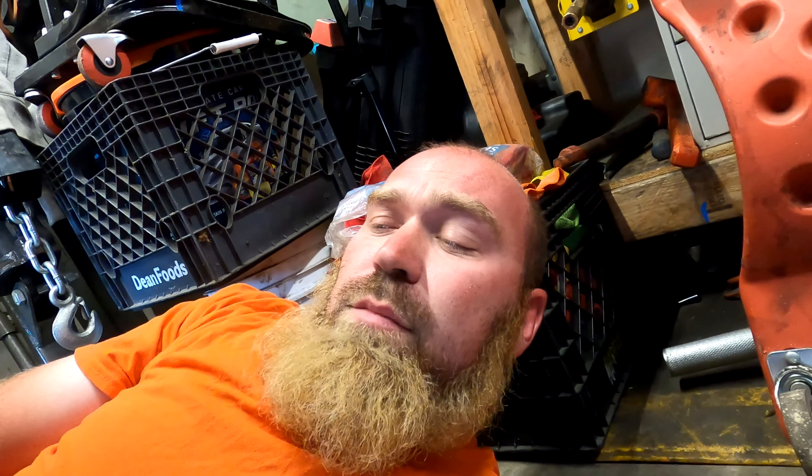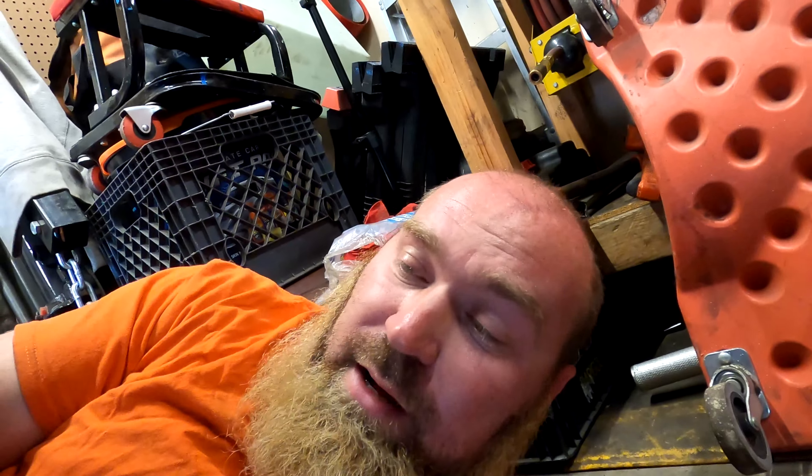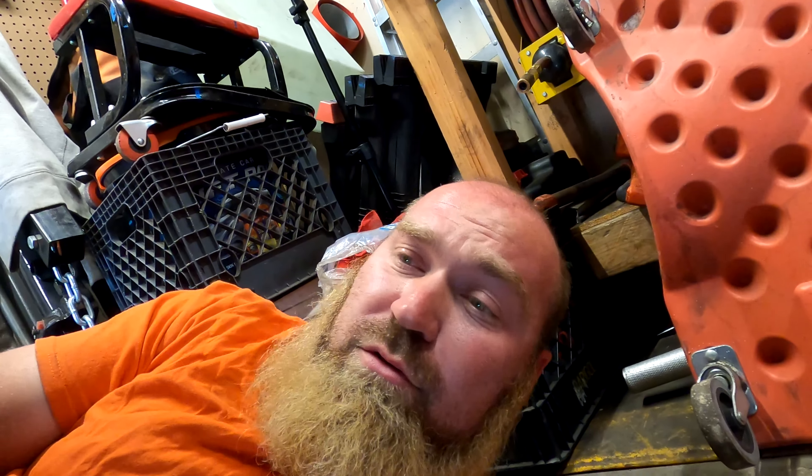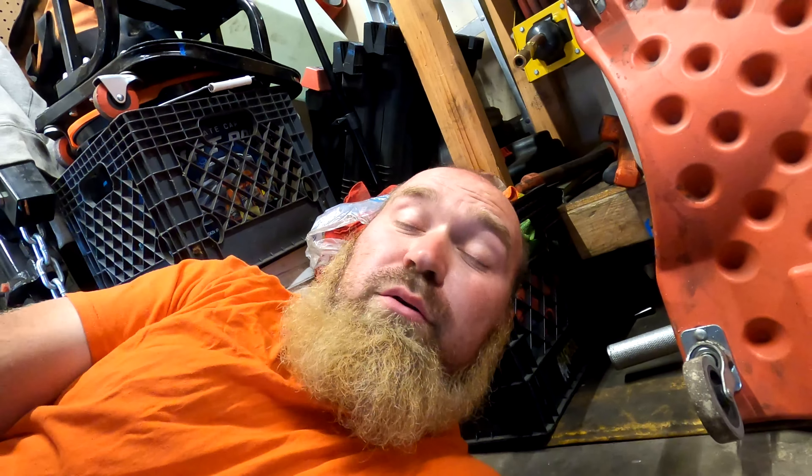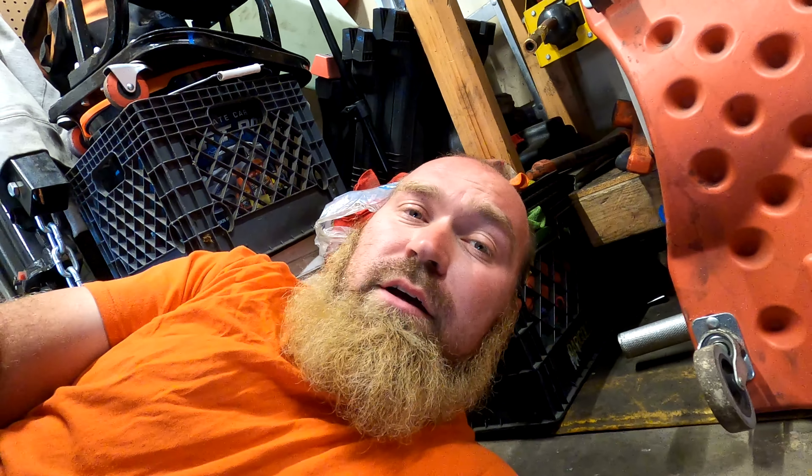They showed me what they were talking about — if you guys can see this right here, this ball joint wiggles. Long story short, the cup round part where the ball joint goes in, it just kind of flops around. So they sent me the wrong lower control arms, which is awesome. I have to pull these off, send them back, and they've got new ones already coming to me, supposed to be here in the next couple days.